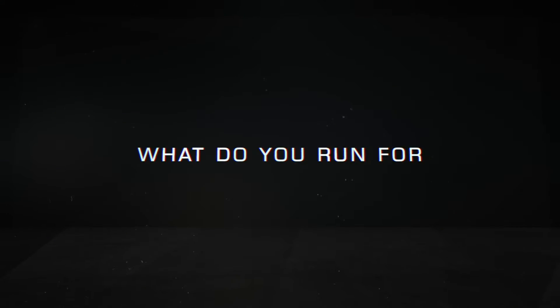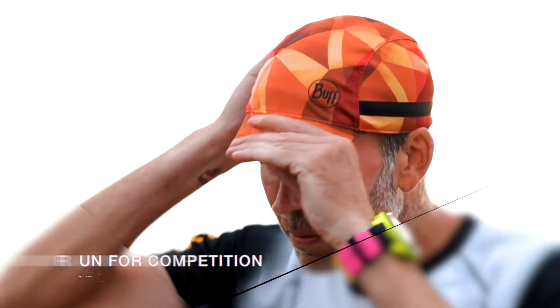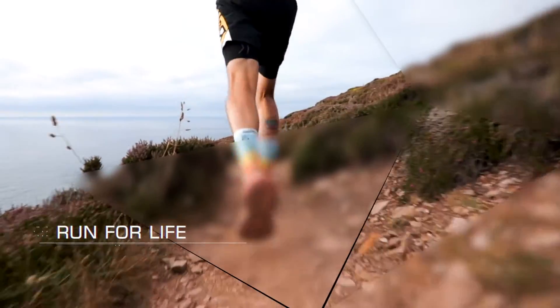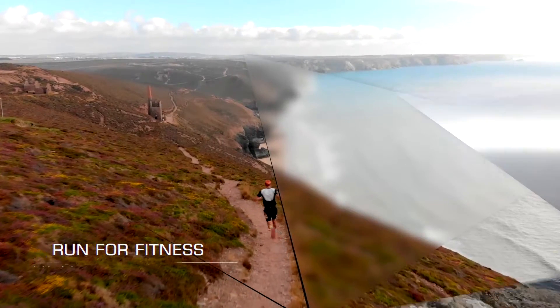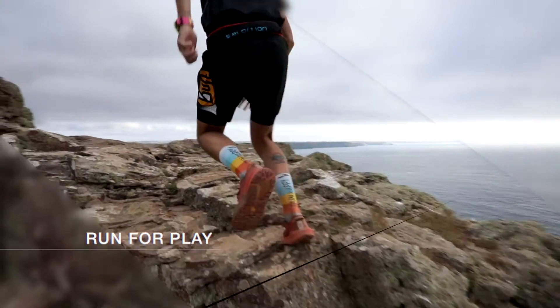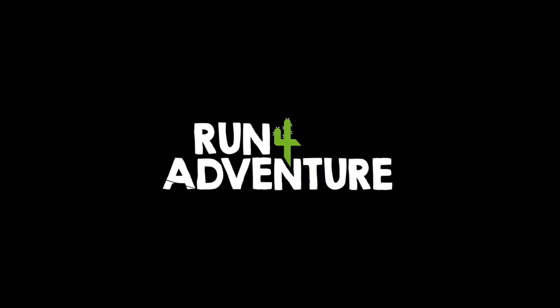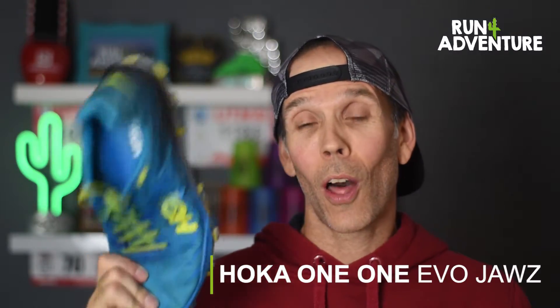We're going to need a bigger boat! What up guys and welcome back to Run For Adventure. It's review time and we are super excited about this one. We are reviewing the HOKA One One Evo Jaws, a new lightweight responsive trail shoe. And this is some shoe.